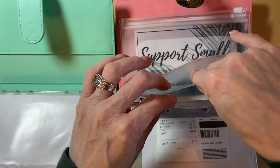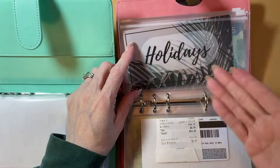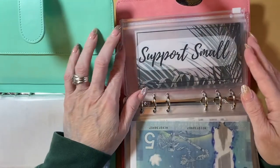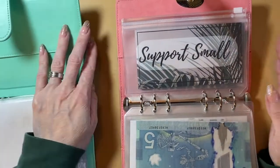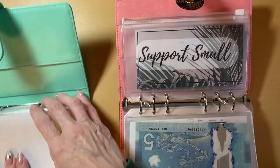I do appreciate any sort of support that I receive within my small business on Etsy. It is definitely hard to create an income from that, and it is a lot of work to create all of the homemade products. But I did add a couple of new categories with my short-term sinking funds.